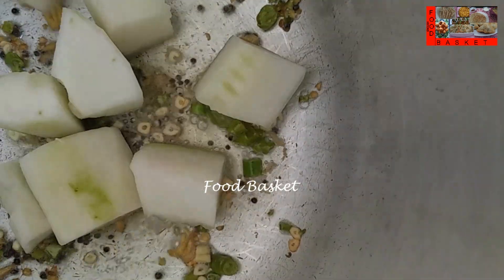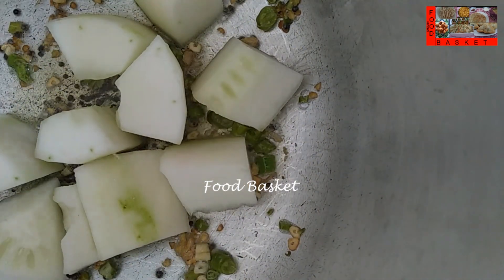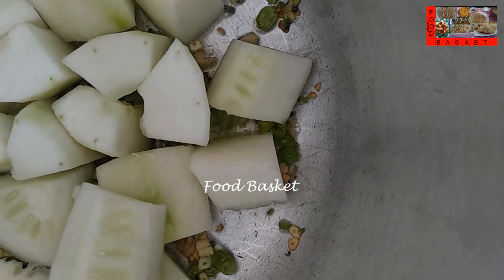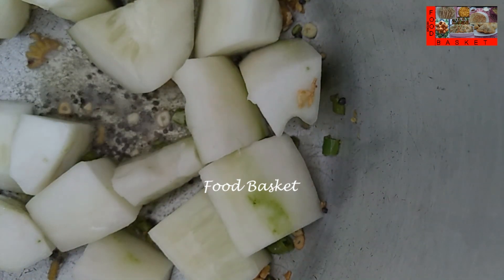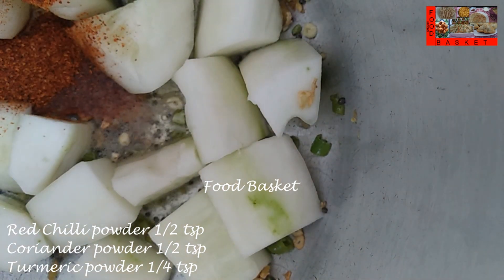The Ginger and Garlic is turning a light brown. Let us add the Yellow Cucumber pieces. Let us add half teaspoon red chili powder, half teaspoon coriander powder, quarter teaspoon turmeric powder.